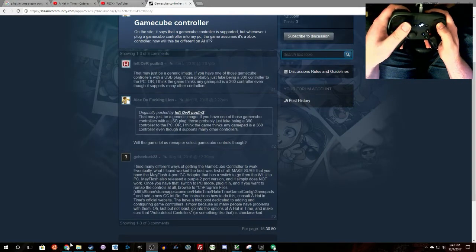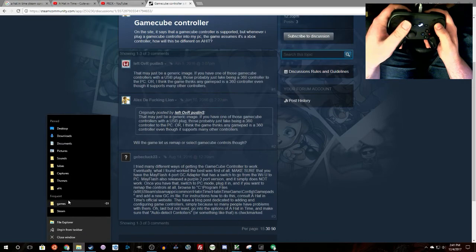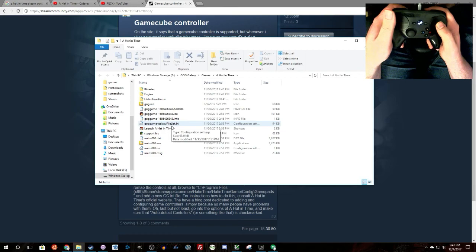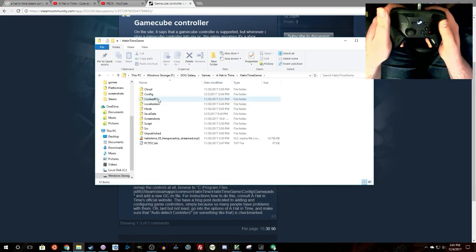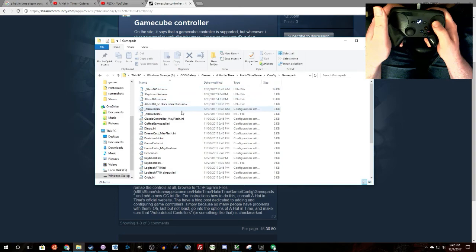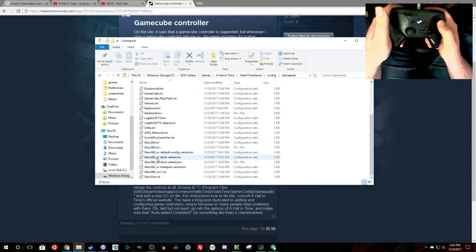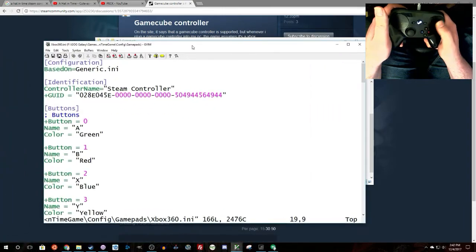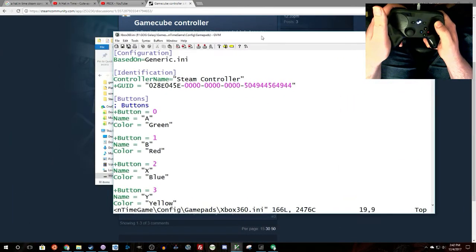I have the GOG version of the game, so we're going to find that here. Now we're in the game files. What you want to do is go to the A Hat in Time game folder, then under there go to Config, and then under that Gamepads. You'll see I have a couple of different ones for the Xbox 360 — the default one is the one you want to edit; I just have extras so I can quickly swap between configurations.